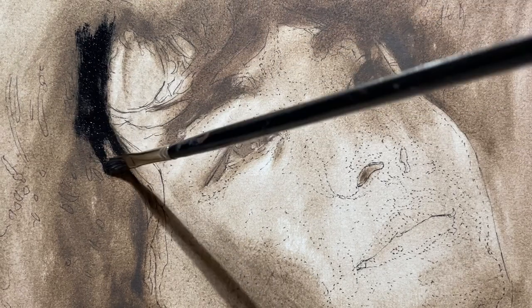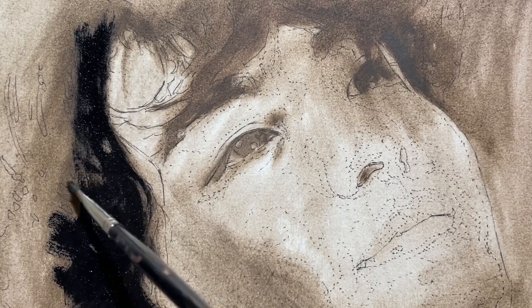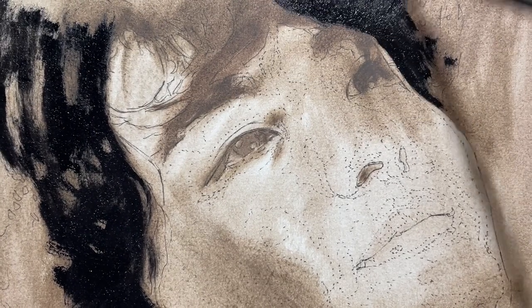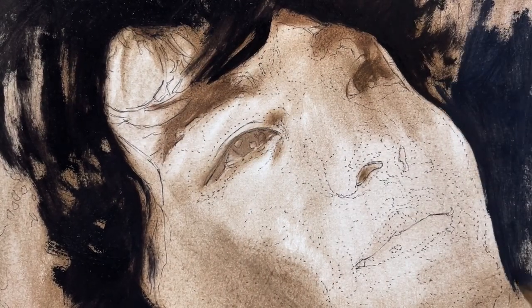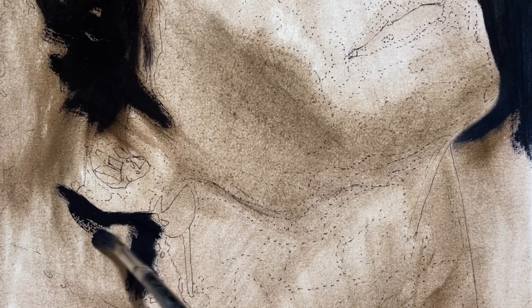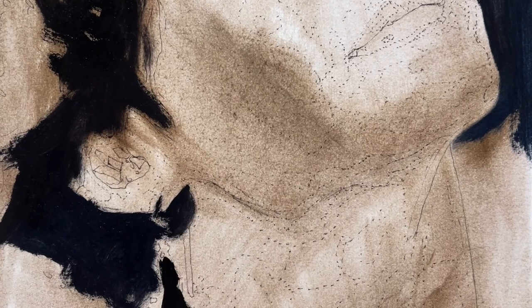Today I am starting with the background. I am framing his face with the dark background and his hair. I like to paint the frame of the face because it helps me to evaluate the colors a little bit better. I don't go into details for now because it's just to allow me to evaluate the colors and contrast a little bit better.